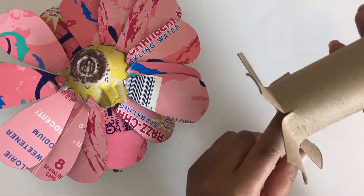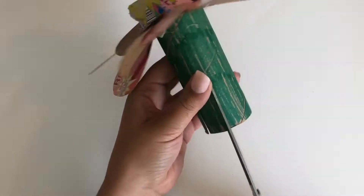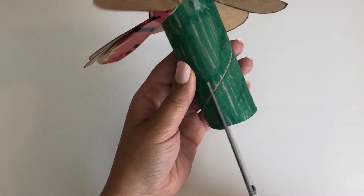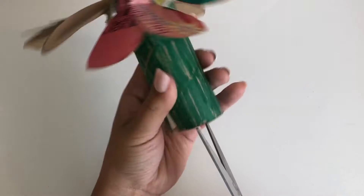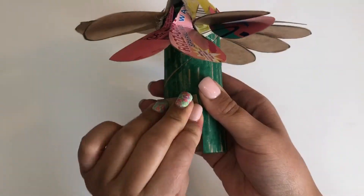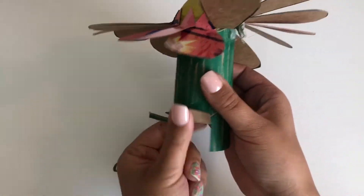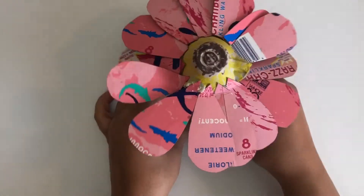Last we are going to make the roots of the flower to make it a little bit stronger. We are going to use a technique by creating phalanges. Cut four to five slits around the bottom of the tube about a third of the way up. Then fold these slits out. The flower can stand even better on its own now.